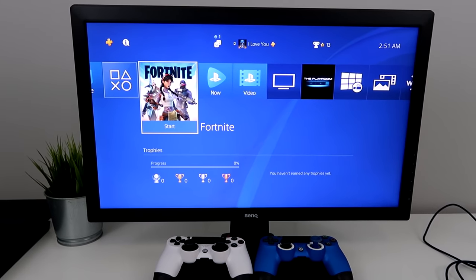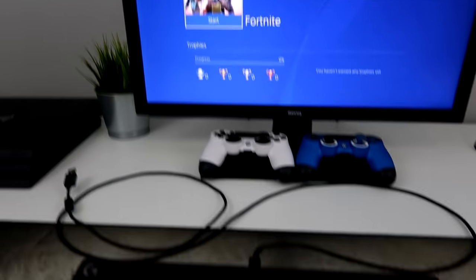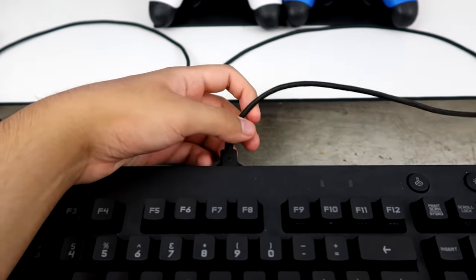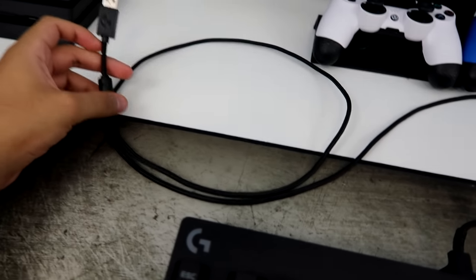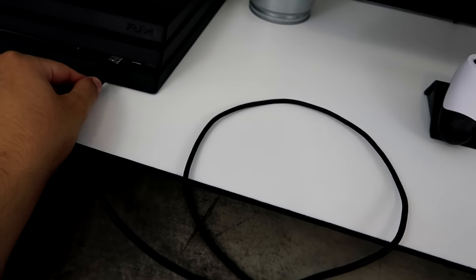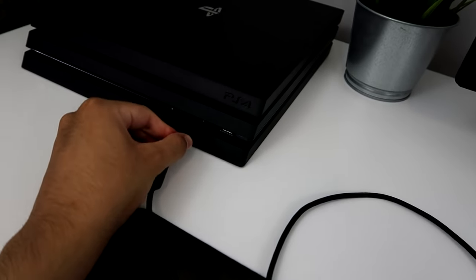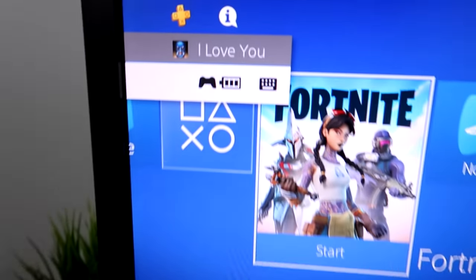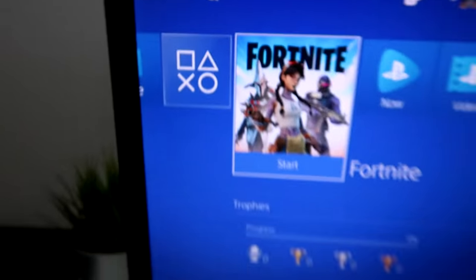I'll show you guys how to actually connect this — it's pretty easy. My PS4 is on, so I'm going to connect my keyboard first. This has a USB, so you literally just plug in the USB to your PS4. It doesn't really matter which one you plug it into. Mine's plugged in.